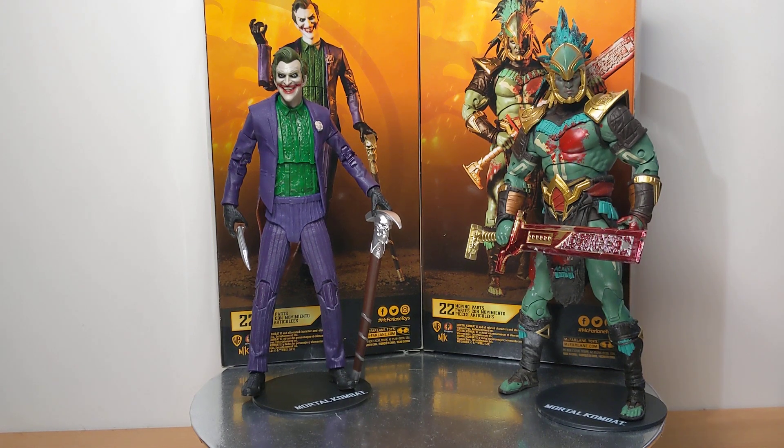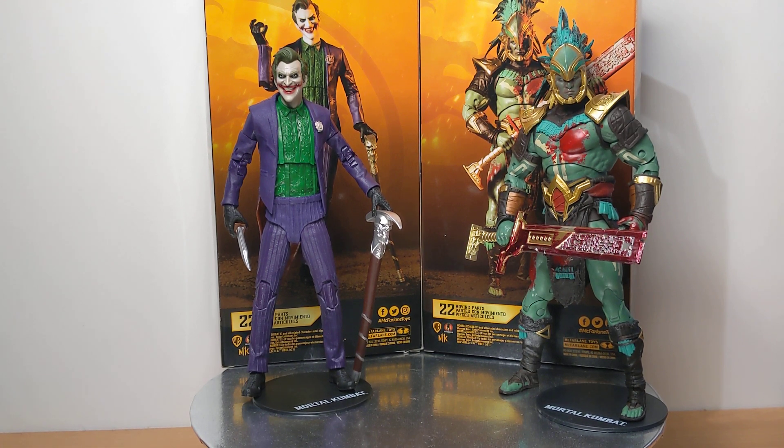Catching up on two McFarlane toys, classic figures from the Mortal Kombat 11 range. This line has really died in terms of support, but it had a good run and I think McFarlane toys really pushed this line as far as they could with the license and the sculpts.